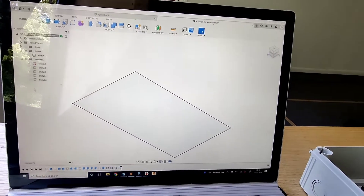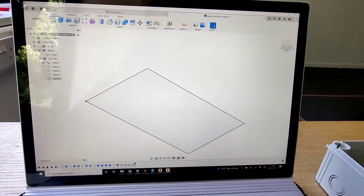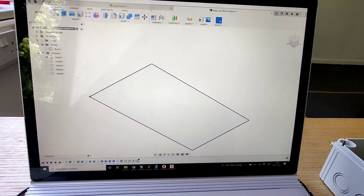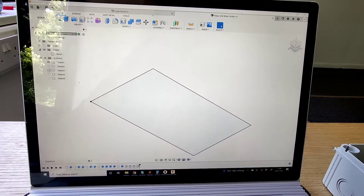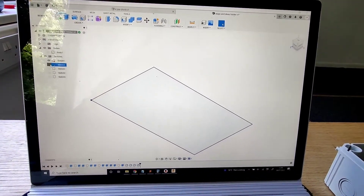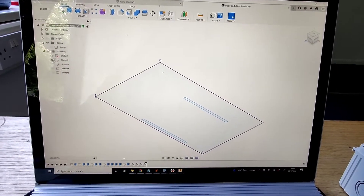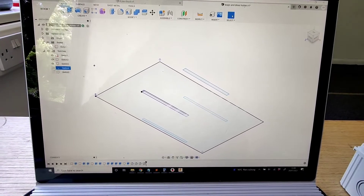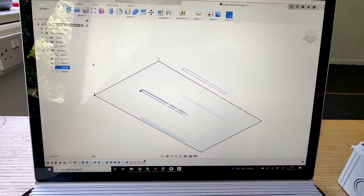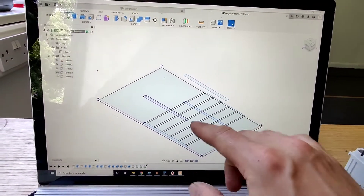I want to show you the development of this new little Wago and driver holder. I started off by drawing a rectangle — I'm just walking you through it. We added little fins to hold the actual driver in place, and some top sections that are little grippers that come over. I did some lines for the Wago holder.